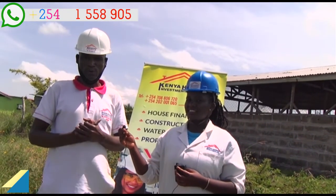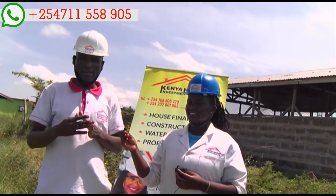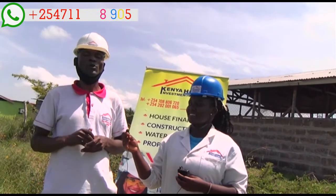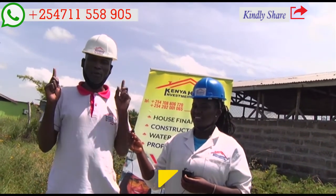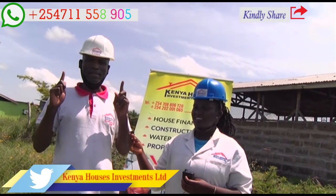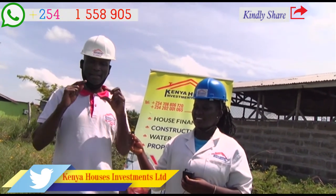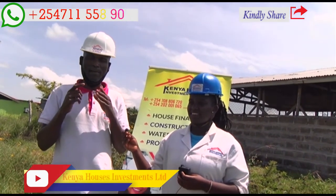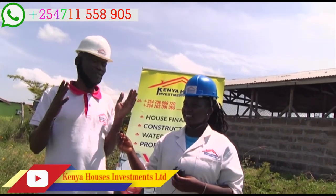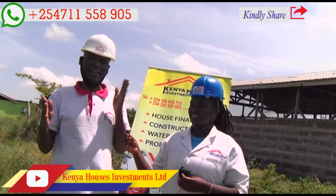The first process that hydrological surveyors should do is water dowsing. Water dowsing involves taking two copper rods, whereby you walk around and they create a magnetic field, which will indicate the North and South Pole, or positive and negative.